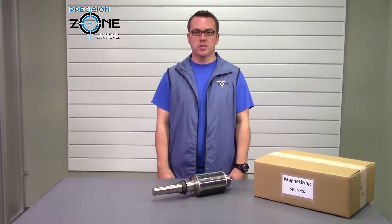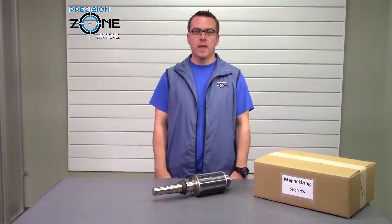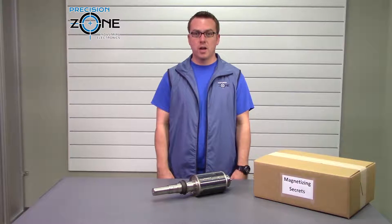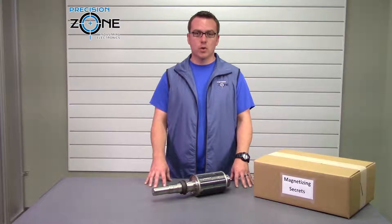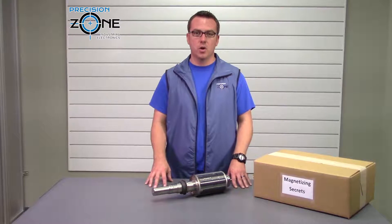Hi, this is Rob with Precision Zone. In our motor department we keep one of the pieces of equipment that set us apart from the rest. That's our magnetizer. It's a JC-400-900 which is capable of producing 1,000 volts at 900 amps. It's the real deal. If you would like to see that piece of equipment in operation go check out our video on magnetizing a UGT MEM-03.